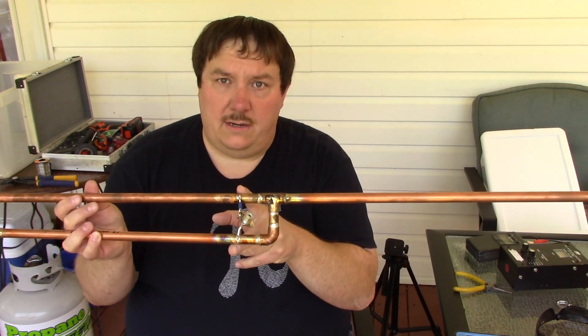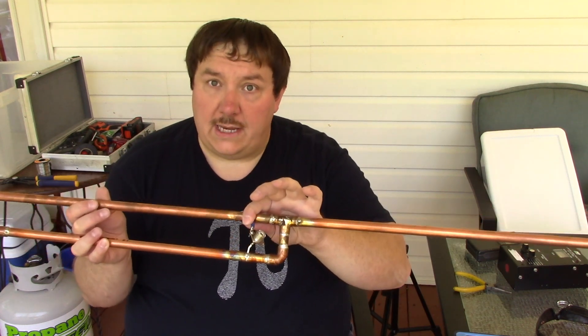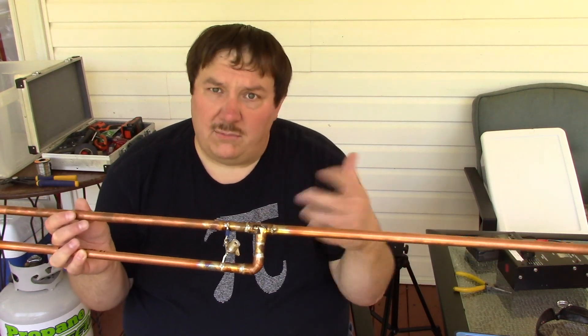Another way to do this is if you just use coax, you could use hose clamps to temporarily hold it in place and slide it up and down a little without having to torch it each time. I just wanted to do it this way because I needed to make it for my ham radio club meeting, which I just demonstrated it to this week.